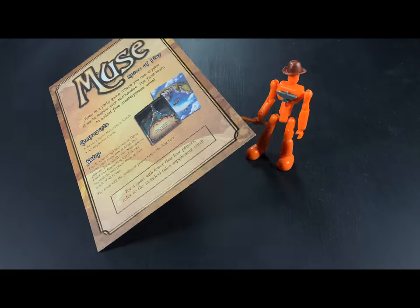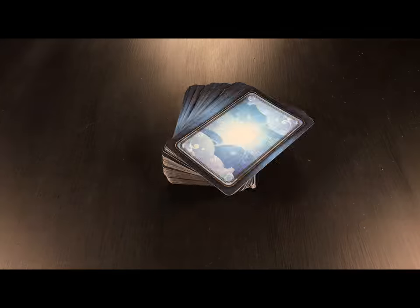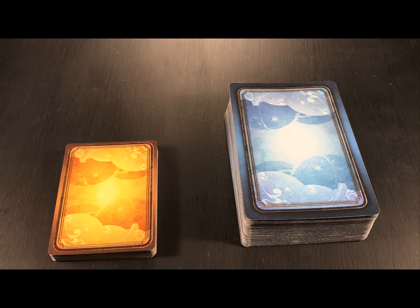The rules are easy, so let me show you how to play. Shuffle these large Masterpiece cards and place them within easy reach. Shuffle the smaller Inspiration cards and place them near the Masterpiece cards.